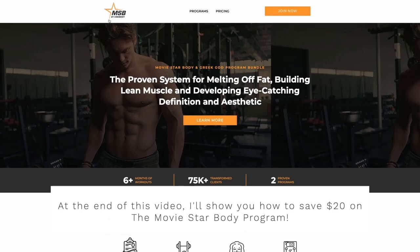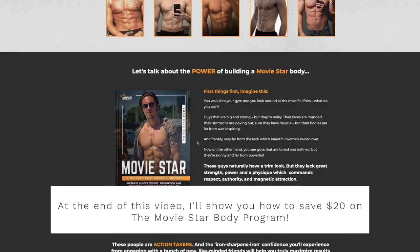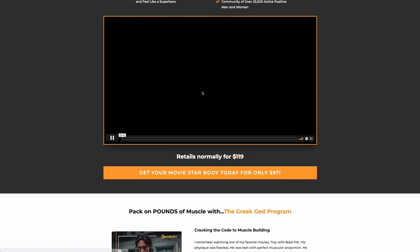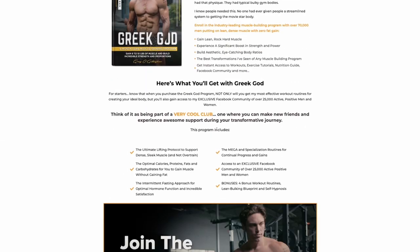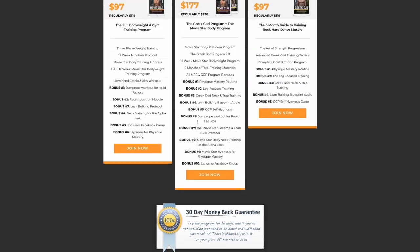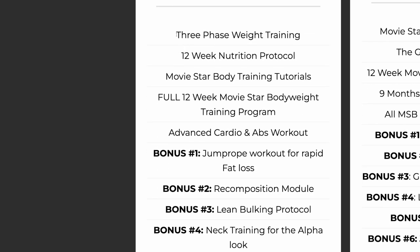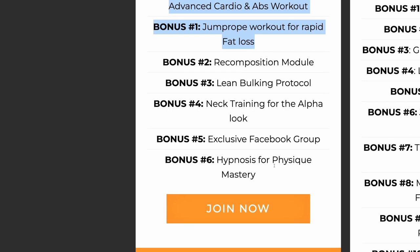What's up you guys? In this video we're going to talk about the Movie Star Body Program by Kino Body, specifically Day 2 of Phase 1. I went ahead and purchased this program. You've probably heard of Kino Body before — Greg O'Gallagher, the Greek God Program, Warrior Shredding Program, Aggressive Fat Loss Program. At the end of this video, I'm going to show you how to save $20 on his Movie Star Body Program. Right now it's currently $97 — I'm going to show you how to get it for $77.